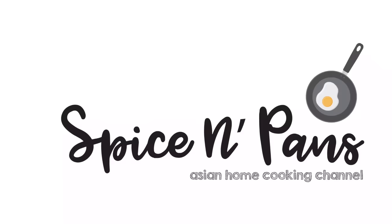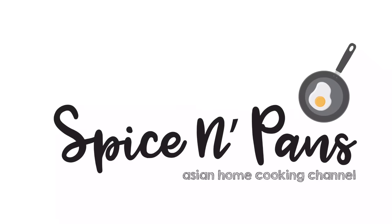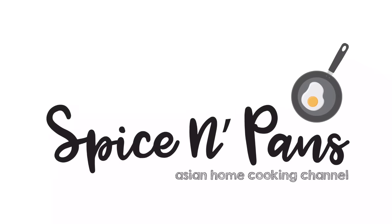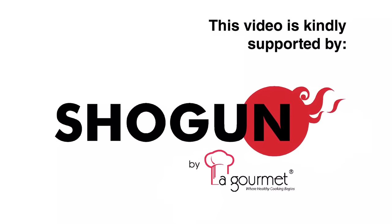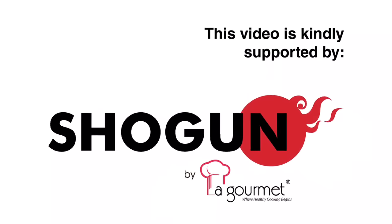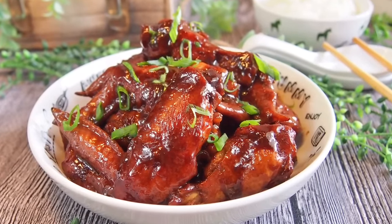Welcome to Spice and Pans. Subscribe to our channel for our recipes weekly. Hi and welcome to Spice and Pans. Today we'll be cooking soy sauce chicken wings.